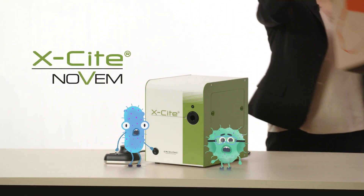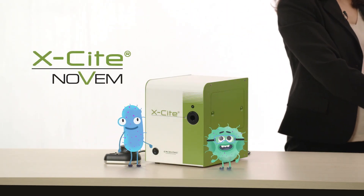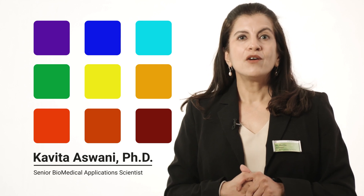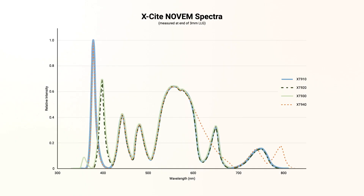This, my friends, is the new Xcite Novum. It is the brightest and most advanced LED illuminator from Xcite. The Xcite Novum can generate nine wavelengths, which you can control individually from 340 to 785 nanometers, allowing you to image from FURA 2 all the way to IR 800.